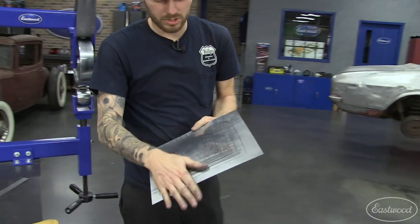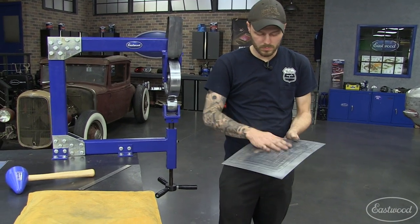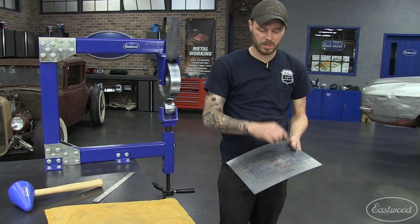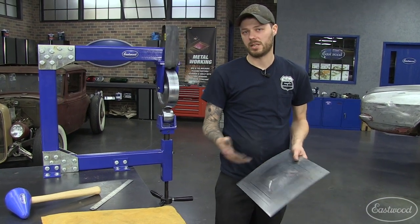After just a couple seconds at the wheel, the panel feels extremely smooth — you can't even tell where we hit it with the mallet. If we wanted to go more, we could continue stretching this area up, put the hammer marks in it, go back to the wheel, planish it out, and just repeat until you get the shape you want.